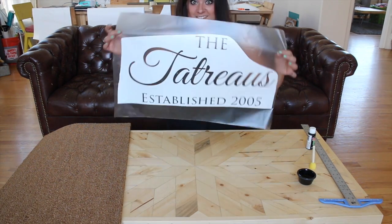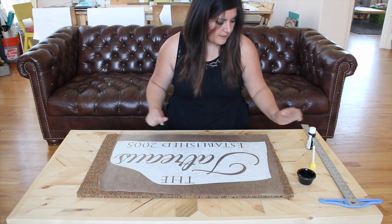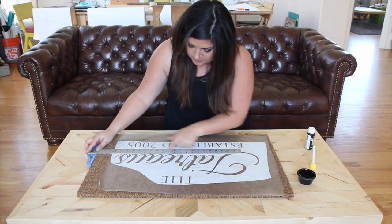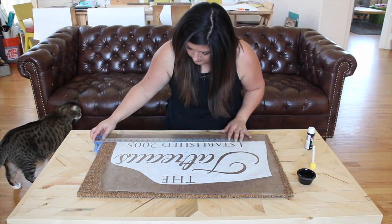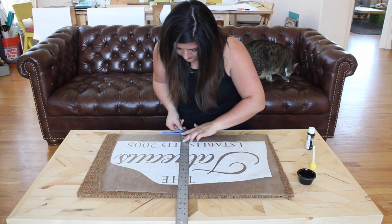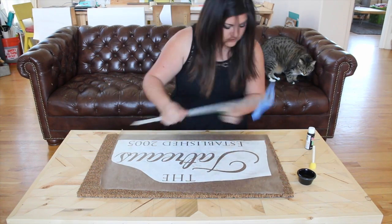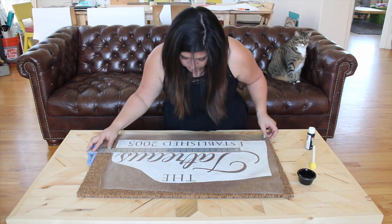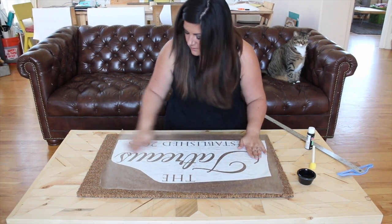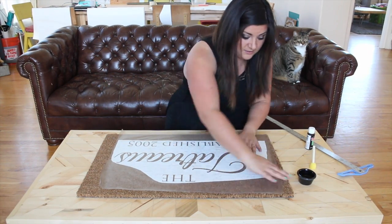Here I have my vinyl stencil — let's apply it. You can see it's really repositionable. This is where I use my ruler; this lip here makes a straight line and I make sure my letters are straight by lining them up. I try to measure the top and bottom to make sure I have about the same amount of space. Then I just press down really hard on my stencil — and believe it or not, it really grabs to this mat.